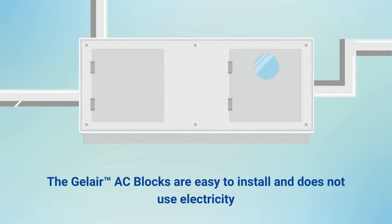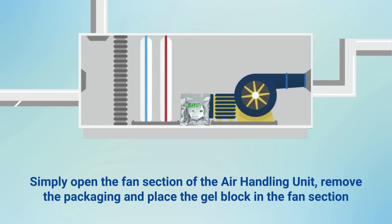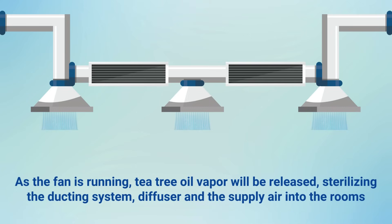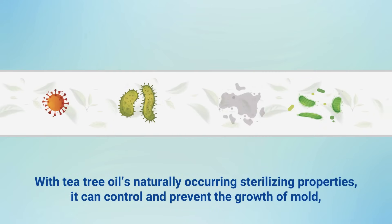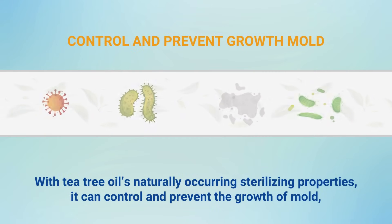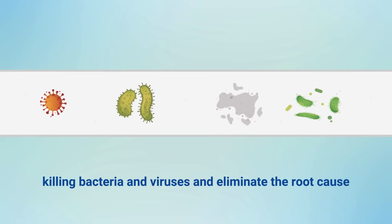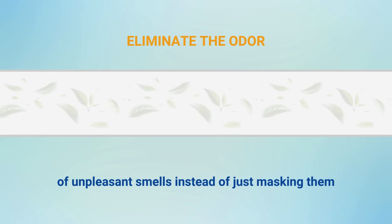The gel air AC blocks is easy to install and does not use electricity. Simply open the fan section of the air handling unit, remove the packaging and place the gel block in the fan section. As the fan is running, tea tree oil vapour will be released, sterilising the ducting system, diffuser and the supply air into the rooms. With tea tree oil's natural sterilising properties, it can control and prevent the growth of mould, killing bacteria and viruses and eliminate the root cause of unpleasant smells instead of just masking them.